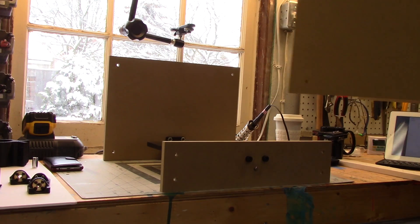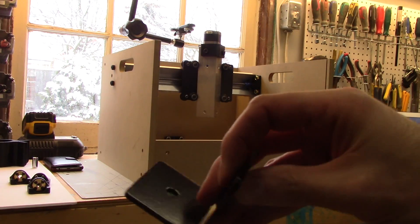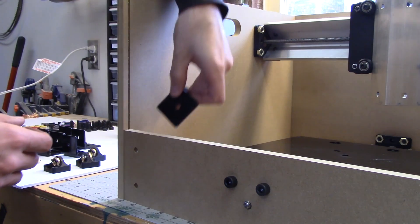We are attaching the assemblies. There are these little metal angle brackets that go in all the corners.